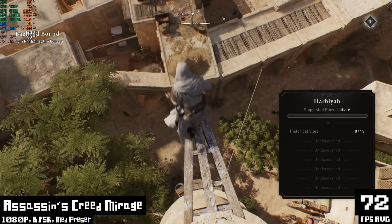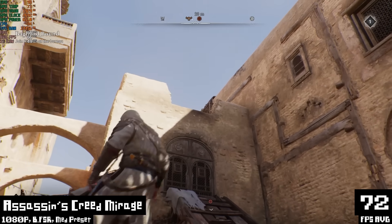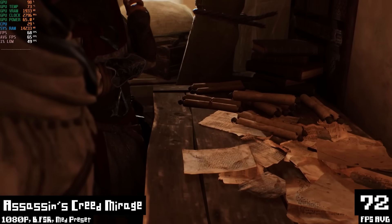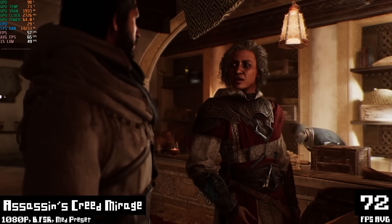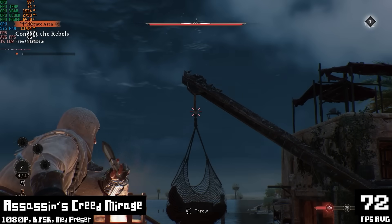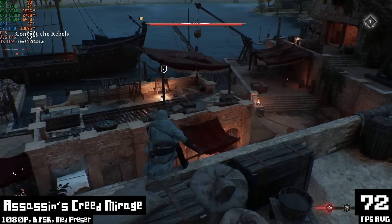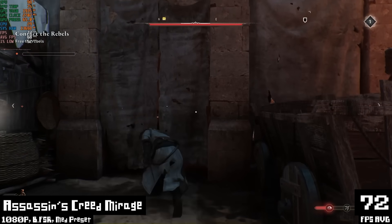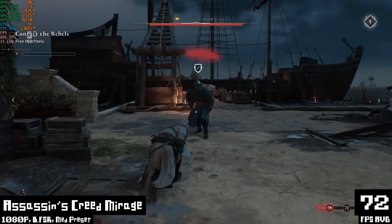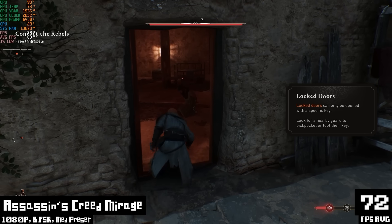Moving along to some more gaming with Assassin's Creed Mirage. I really love Valhalla, but Mirage is kind of a throwback to the older style of Assassin's Creed games. This isn't a huge massive open world — it's shorter and more stealth-focused, which is what I need right now. It's actually giving me Assassin's Creed Unity vibes in the gameplay, which is a good thing. This is running at 1080p with the medium preset and balanced FSR, and I got 72 FPS on average. It's a perfect kind of game — it looks way better than it should considering how well it runs. Here's hoping Assassin's Creed Shadows works as well as this one does.